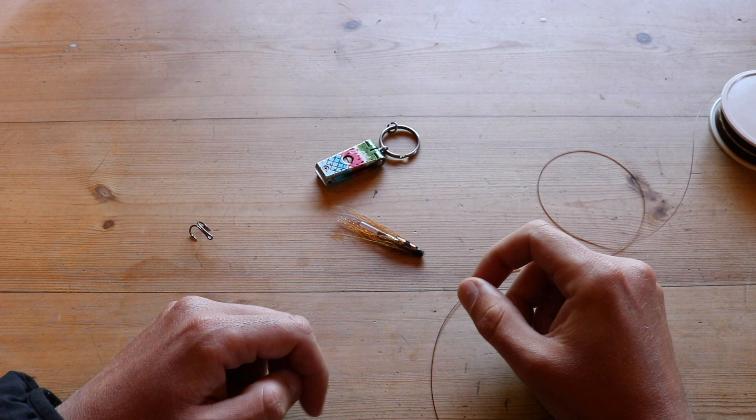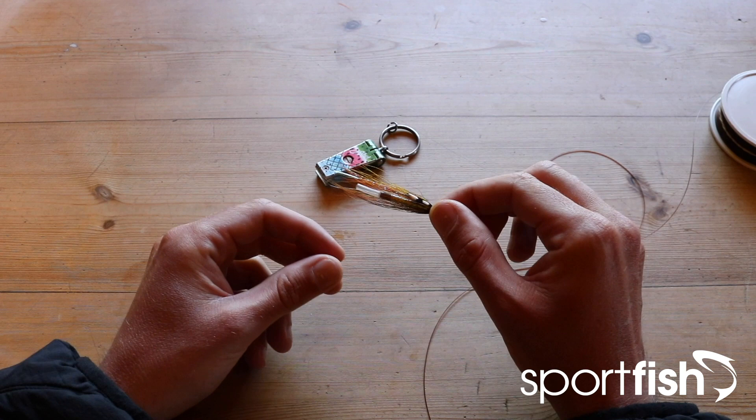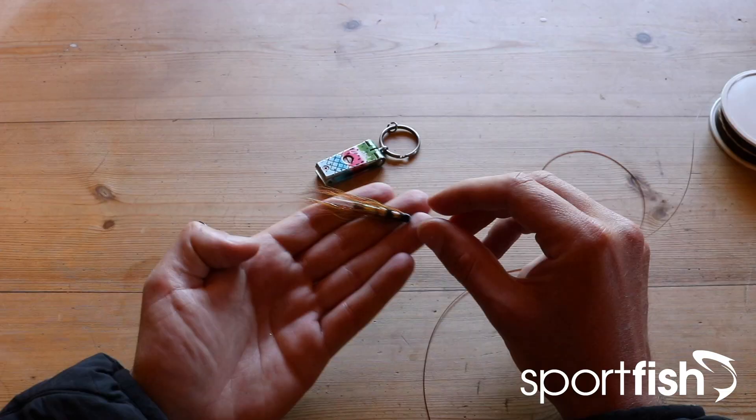For this beginner salmon fishing tip we're going to have a look at how to attach a tube fly. If you're just getting started out in salmon fishing, you're probably going to come across tube style flies relatively early on. They're a fantastically versatile style of salmon fly — not only do they come in lots of different lengths, colors, and styles, but crucially they come in a lot of different weights as well.